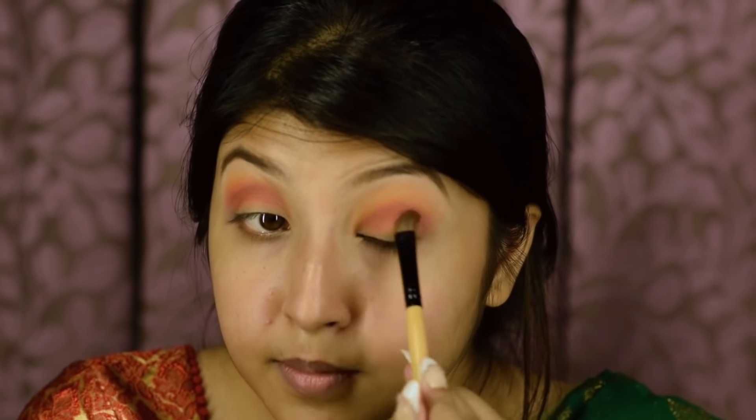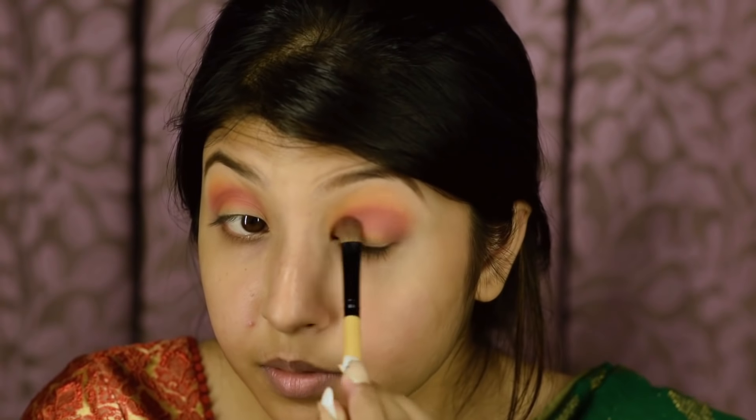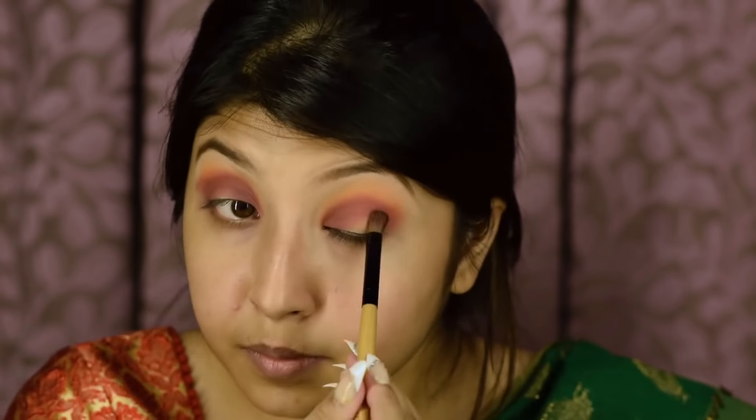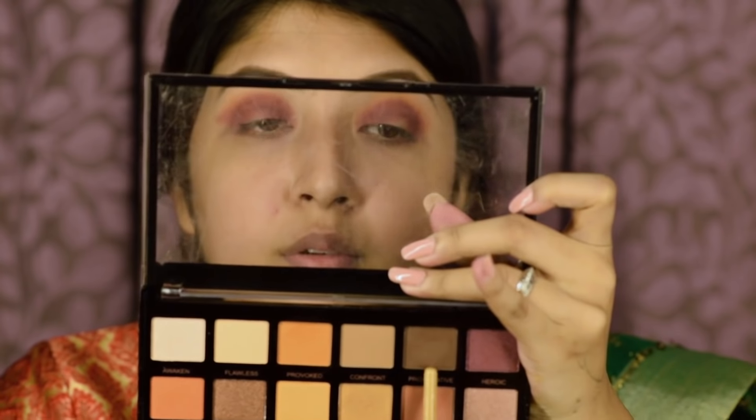And now from the same eyeshadow palette, I'm going to take this color and apply it on my crease. I'm going to take this shade and apply this color all over my eyelid, especially in the inner and the outer corner of my eyes. After applying the colors, it is very important to blend everything well so that there are no harsh lines.